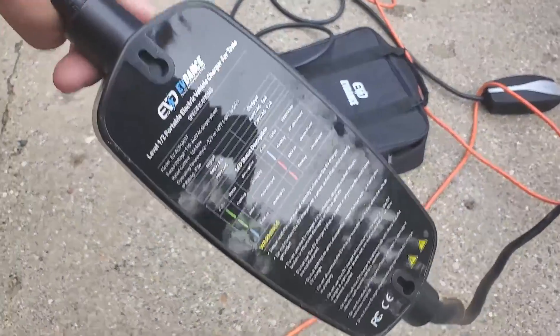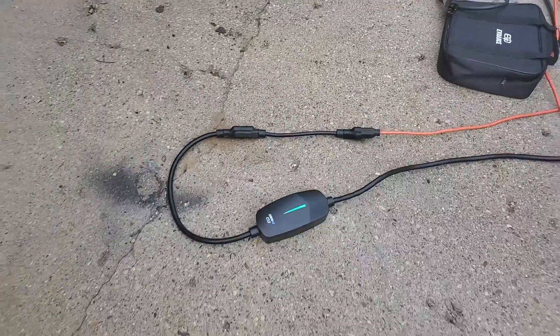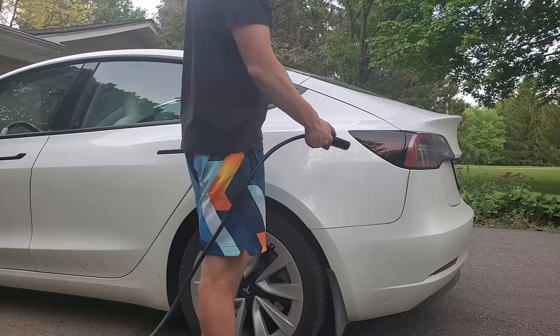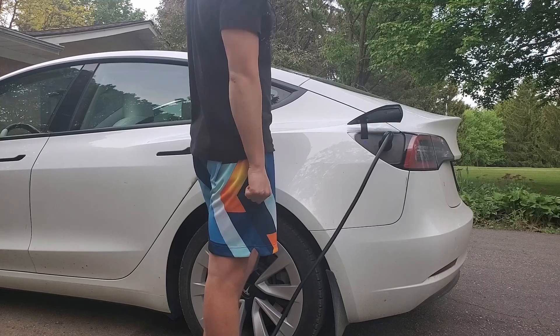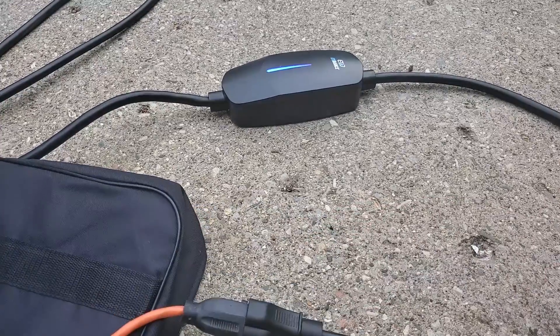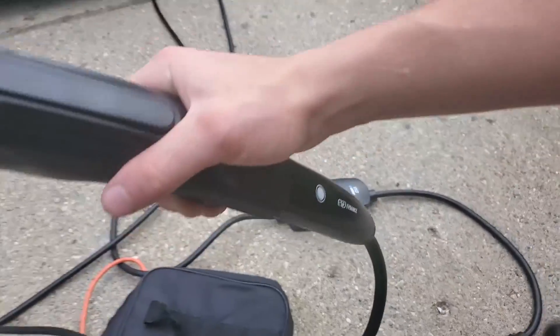Our unit is glowing green and it's charging. I've now plugged in the EV Dance charger — let's try it out on our Kia EV6.